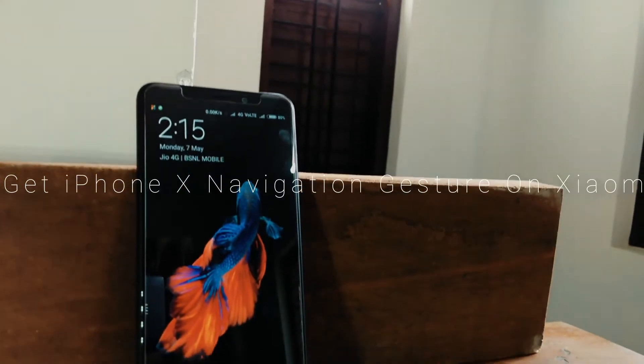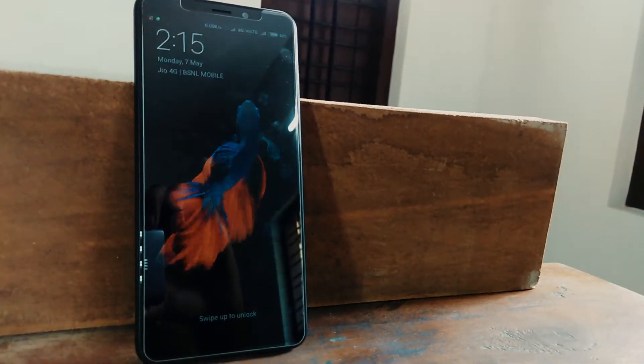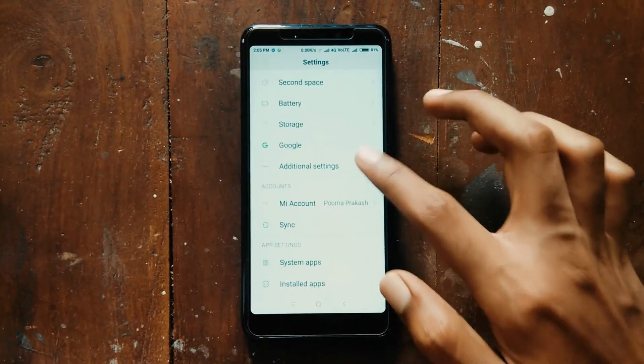In the MIUI 9 update, Xiaomi is bringing iPhone X gestures to its latest phones. This feature is only available on phones with an 18 by 9 screen.